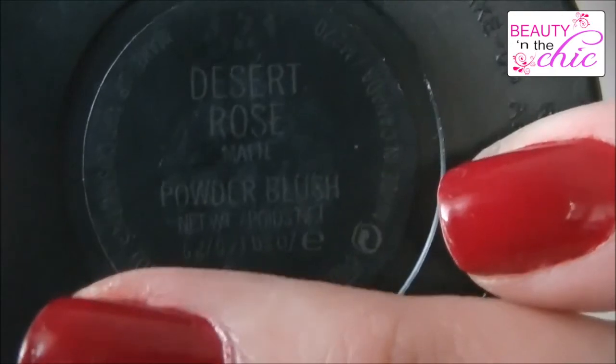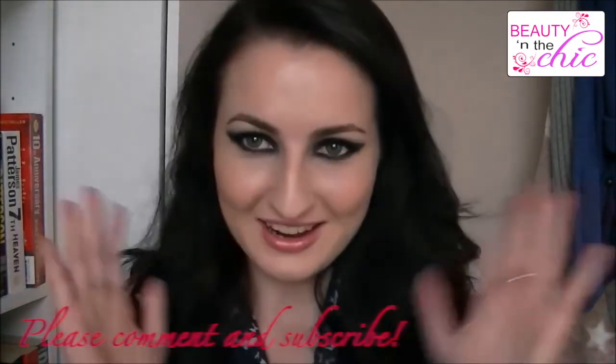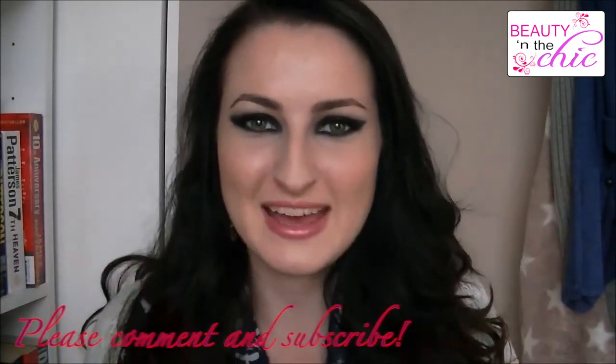Then applying MAC's Desert Rose Blusher using a Real Techniques Blusher brush, just applying this to the cheeks. So that is it for this tutorial on how to get these bold smoky eyes. I hope you have enjoyed it and I shall see you next time. Bye!